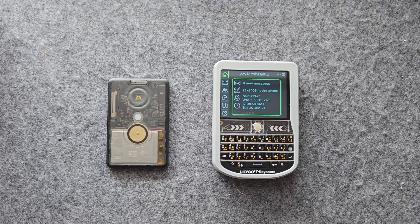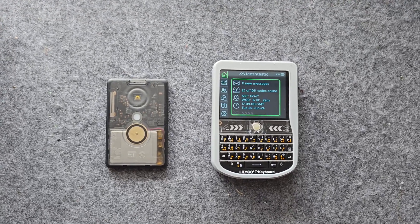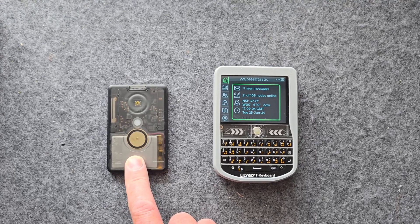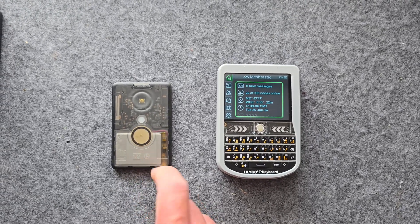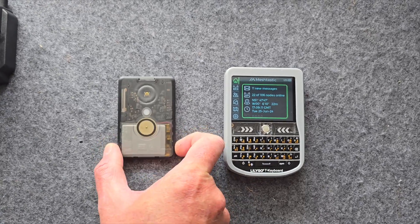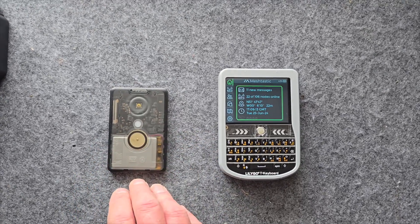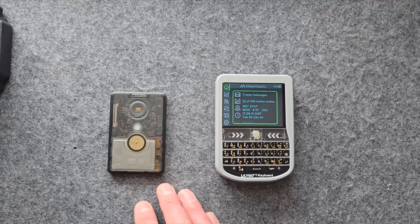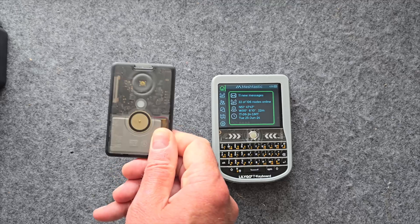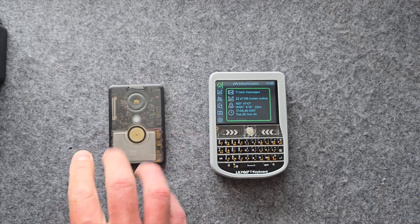There have been quite a few developments lately in the Meshtastic world that I've been really excited about. We've had some new products like this one here — this is the T1000E from Seeed Studio, the SensCap. It's absolutely tiny and it's got GPS, motion sensor, light sensor. Everything's built in: built-in battery, built-in speaker. Just the smallest little device. I absolutely love this. These are coming out soon — there's a link in the description.